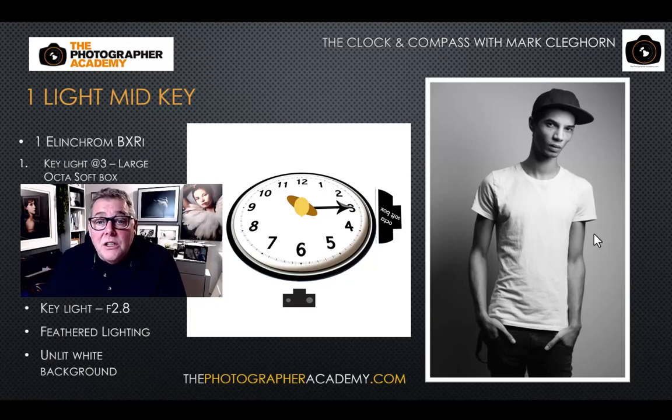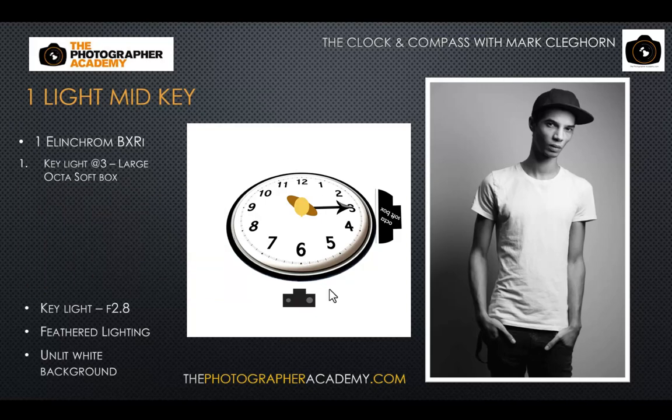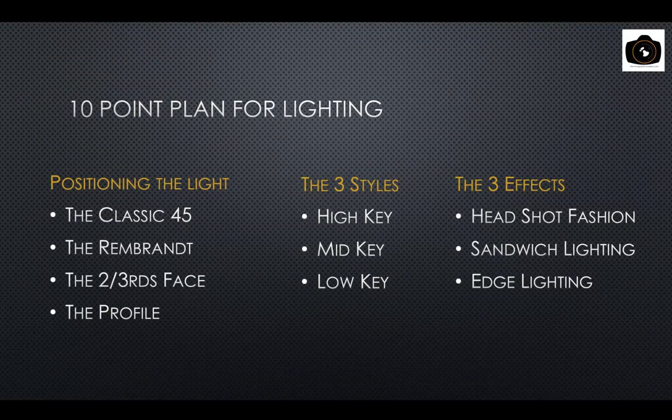We're going to look at where to achieve maximum dynamic imagery and where we can place the light for a safe image. Obviously the light is going to be different whether you're using a big softbox or a snoot — with a snooted light in a more contrasty position you'll get more edgy, dynamic lighting than a big softbox in a flatter position.